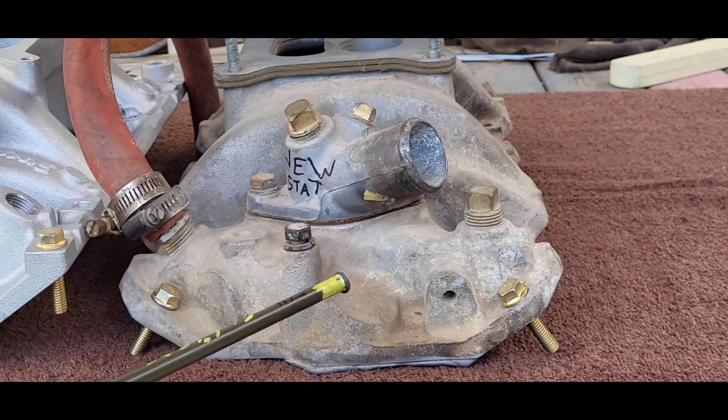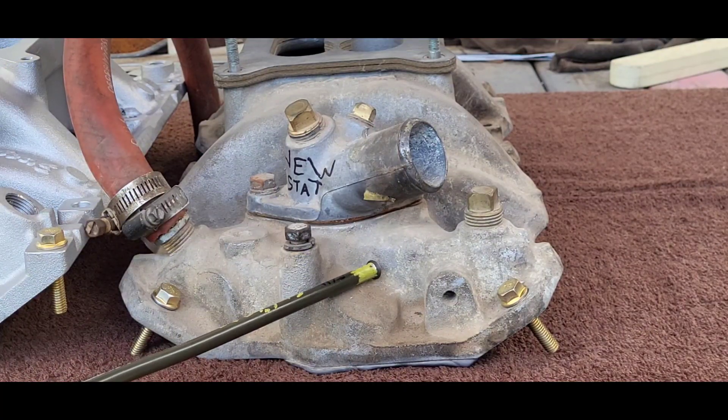On the performer intake for the Gen 1, there is no hole — it's not drilled, it's not required.